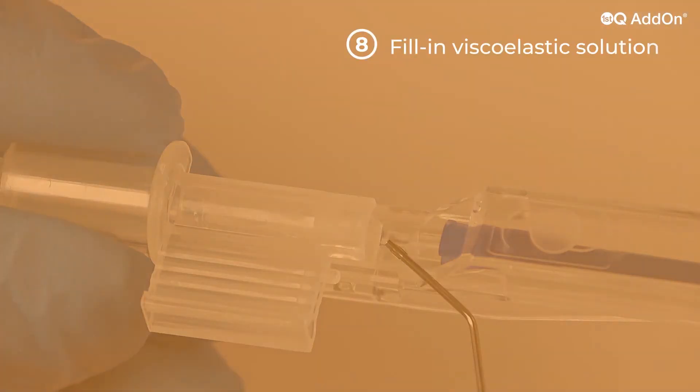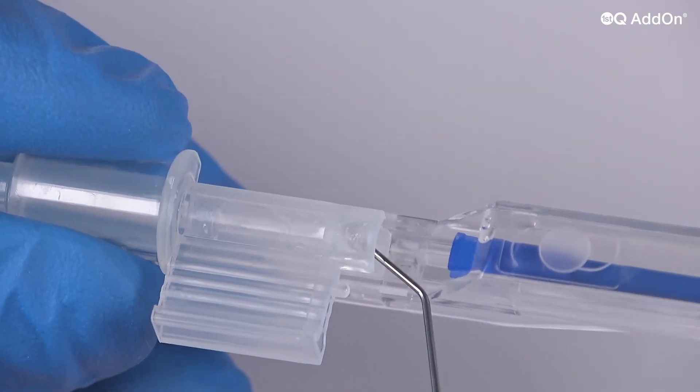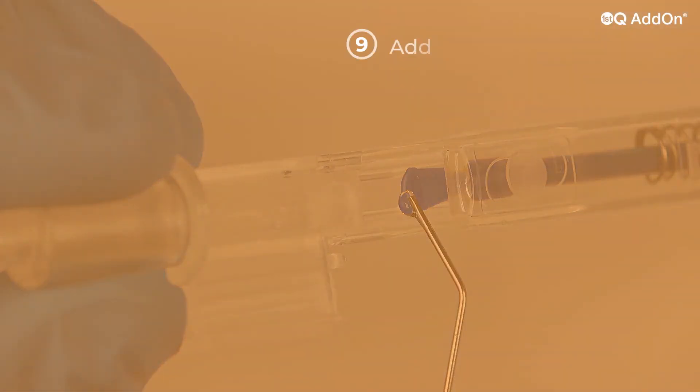Fill in viscoelastic solution from the back of the loading chamber without touching the IOL. Add a drop of viscoelastic on the plunger tip.